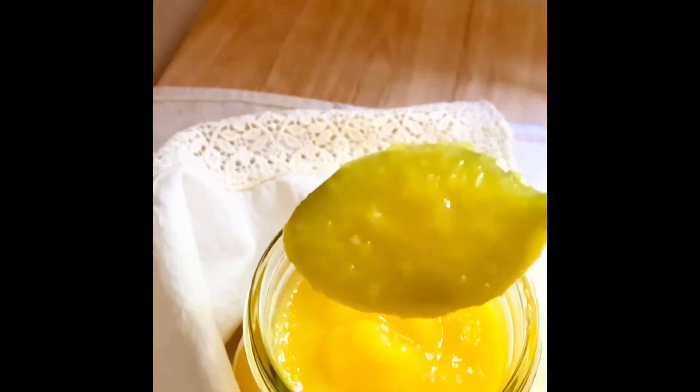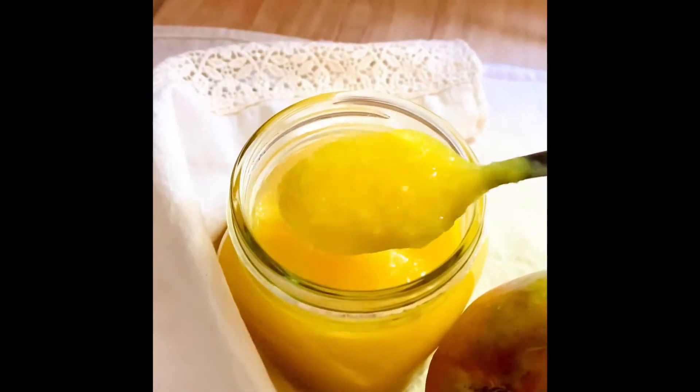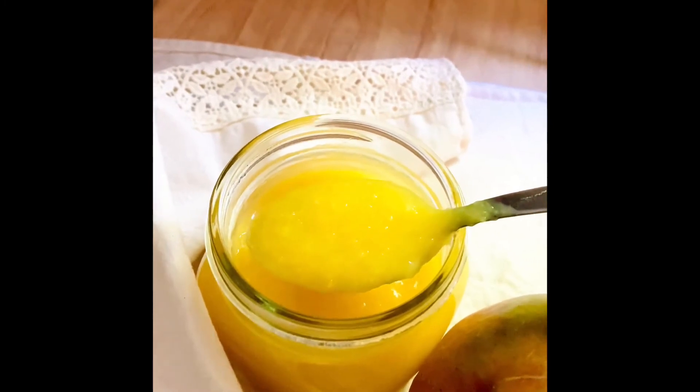Hello. Today I'm going to show you how I make my mango sauce dessert. This dessert is similar to the apple sauce but it's made with mangoes.